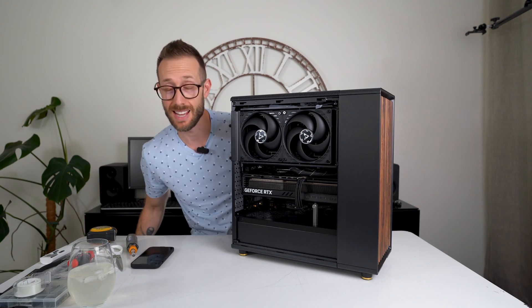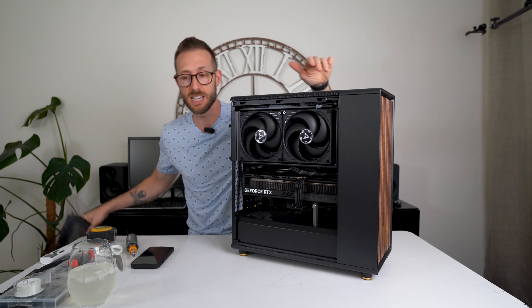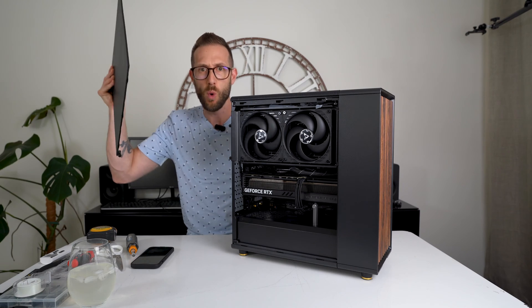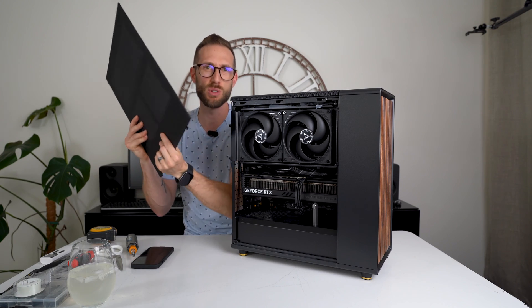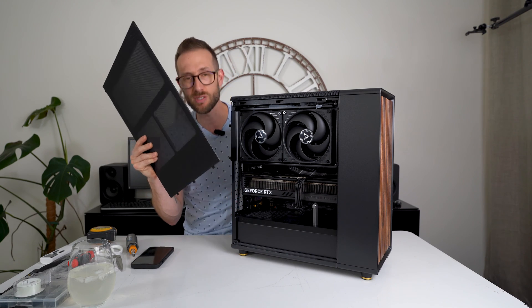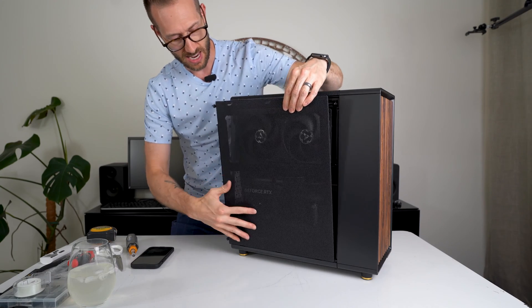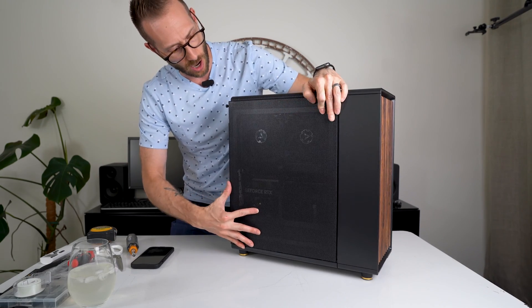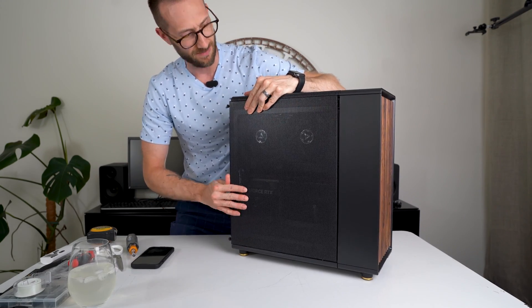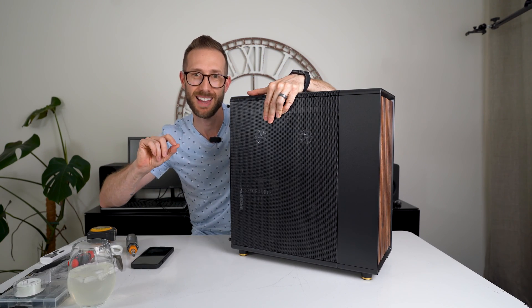Flipping the fans was absolutely easy — just spun them around and done. The only frustrating part is sliding the Fractal North side panel back on. It just doesn't slide in and stick cleanly; the top pops out and the bottom doesn't seat well. That's honestly the only thing I'd recommend fixing about this case.